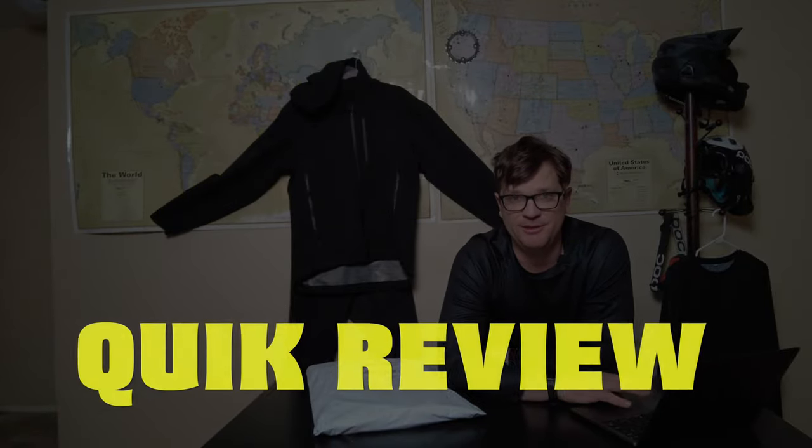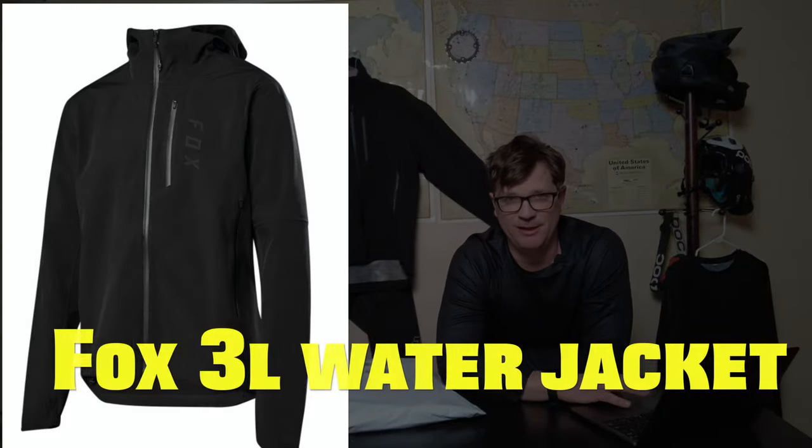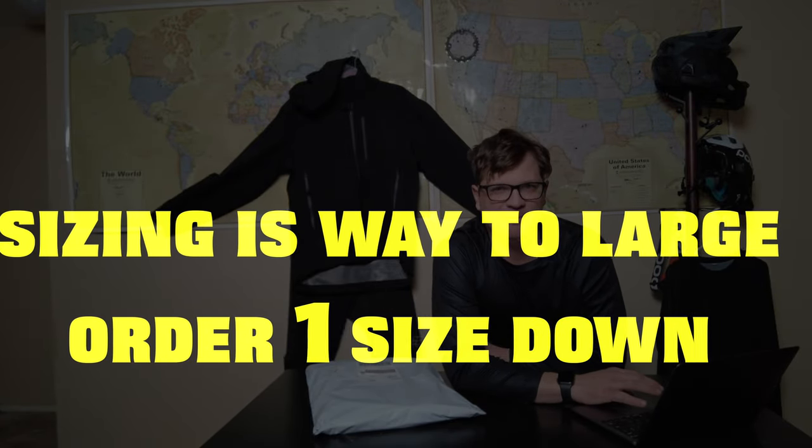Welcome Shredders. I'm going to do a quick review of the Fox 3L water jacket. Fox's sizing is a little wonky in my opinion.